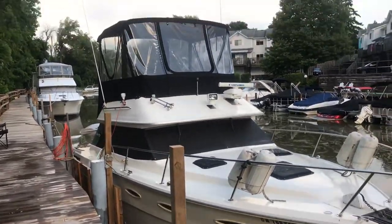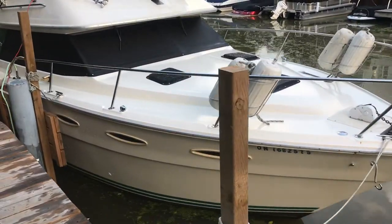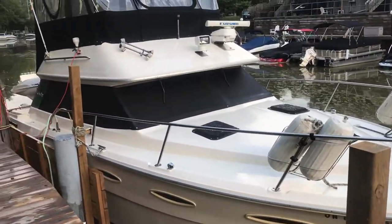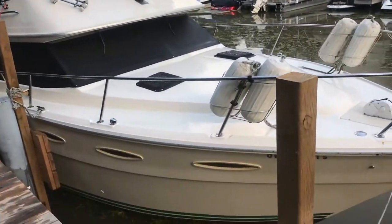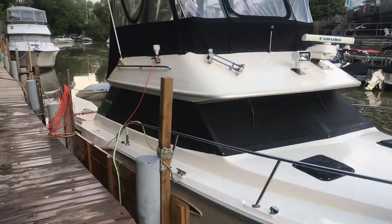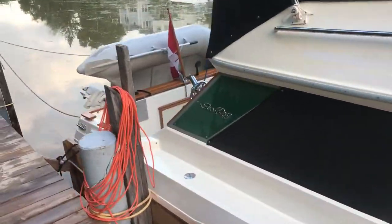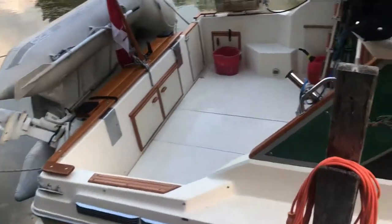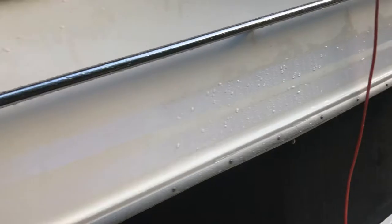It's finished raining here so I had to hold up and do this video to send you. As you can see I have stripped all the decals off the outside of the boat. It's something I've been wanting to do since I got it and it's finally done. It looks a lot better. It does need to be buffed. I've done this one area here — it's really nice — and there you can see where the pinstripes were.